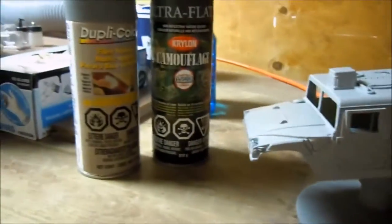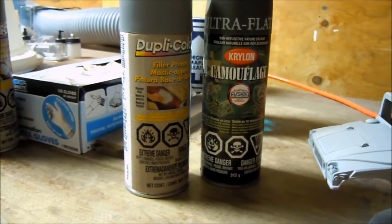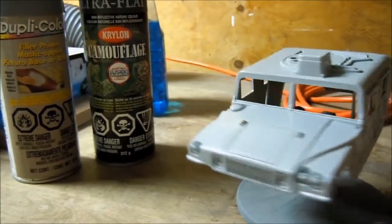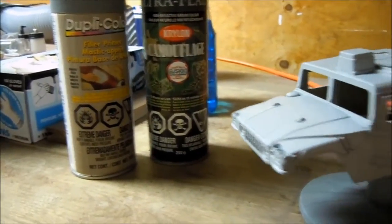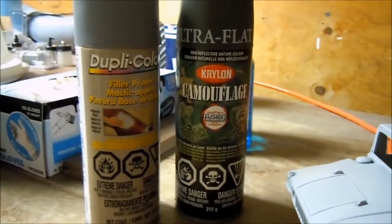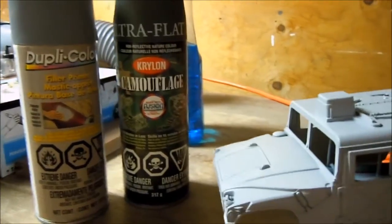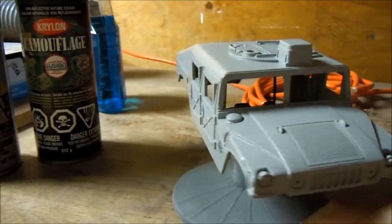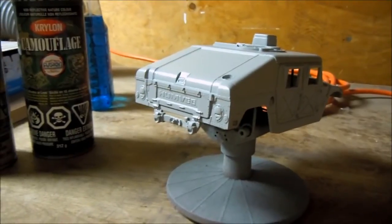So we're out here in my painting area. I just put a coat of primer over the Humvee — I use this Dupli-Color. Once it's dry, I'll follow this up with a coat of this Krylon camouflage. This will be my undercoat for the chipping. I'll be right back once I have the Krylon sprayed.